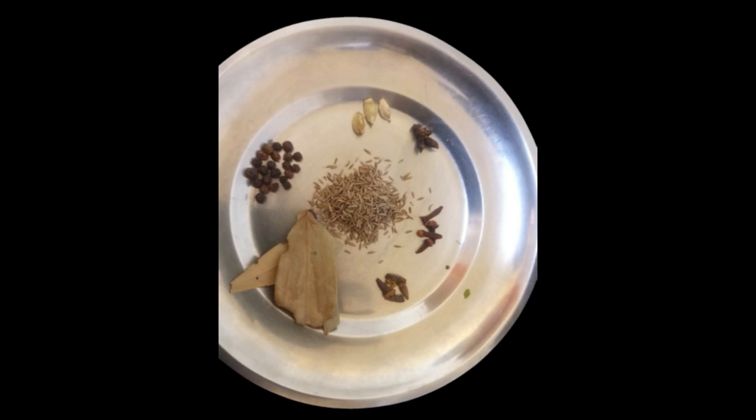From left to right you'll notice Palau leaves, black pepper, cardamom, cumin seeds and star anise.